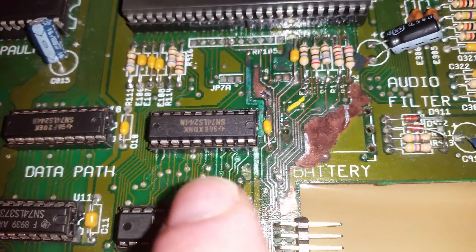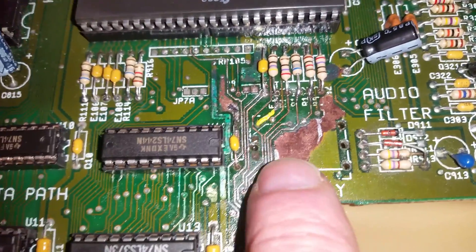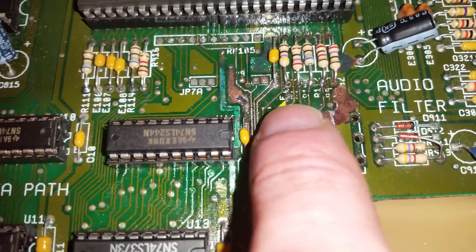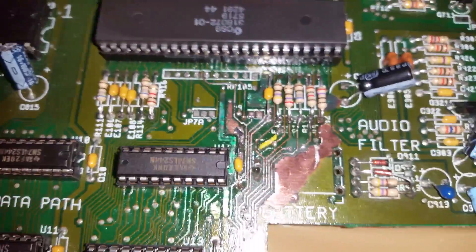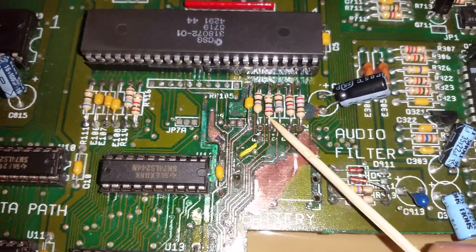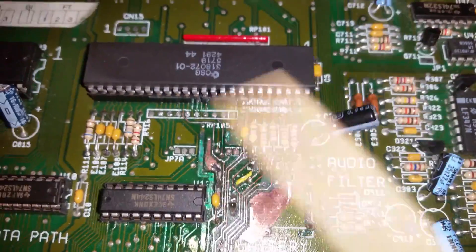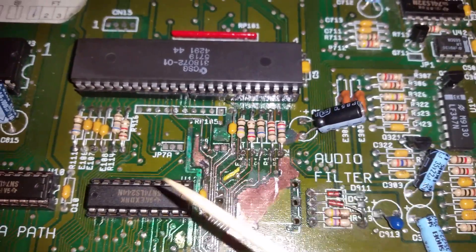What got me in the end were these silly little dots - some of them are actually through-hole connectors. The battery had leaked, and see where I've put that wire - this was the last bit in the jigsaw. This is R113, and thanks to Gadget UK, he said look - I was tearing my hair out - he said trace it between Gary and the memory, Gary and the CPU.